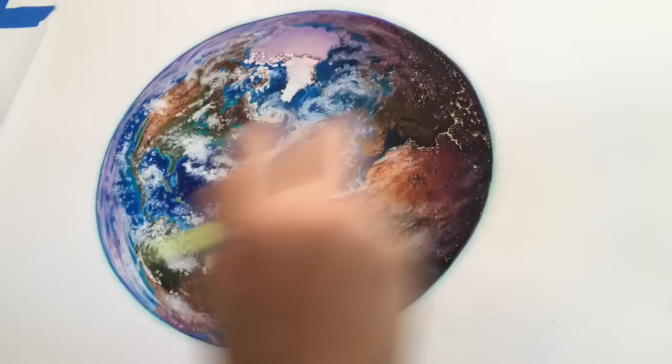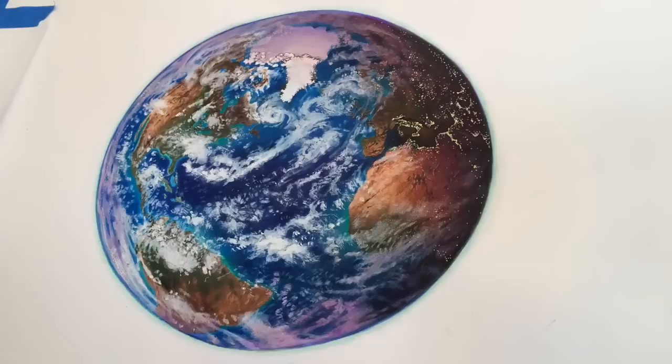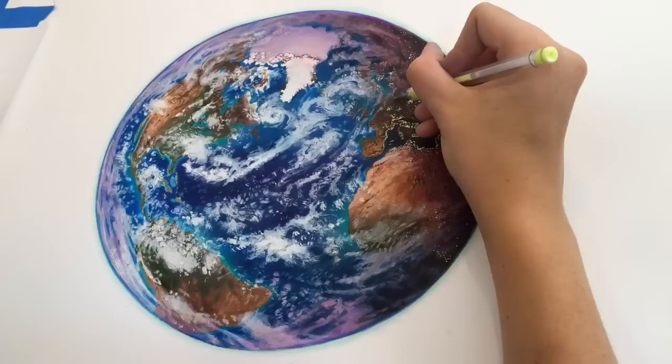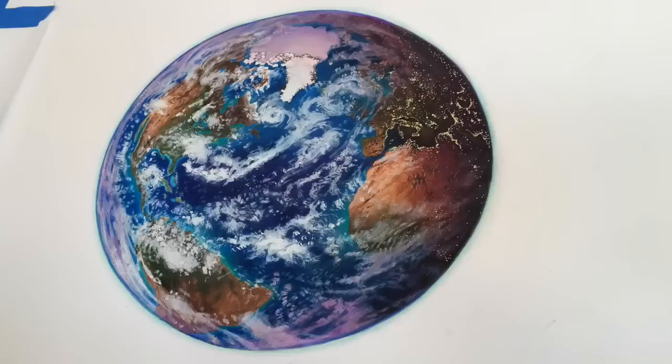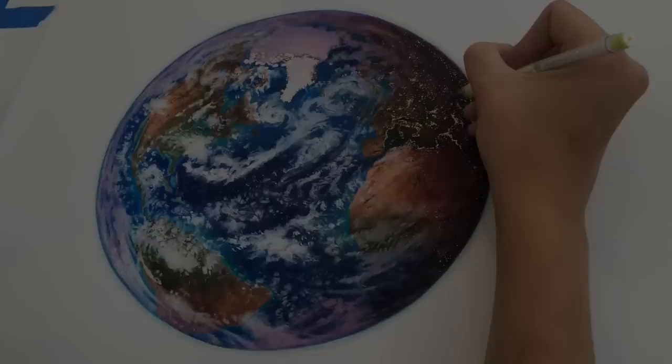After putting in the city lights with the gel pen, that's pretty much the last step. The only thing I did between that and the final picture is noodle around a little bit more on the details, smooth out the clouds, and get the atmosphere and edge of the globe a little more symmetrical. I hope that was helpful — I plan on making a lot more of these and they will get better with time. If you have any additional questions about the drawing or any of the products I used, please comment them below and I will try my best to answer. I hope you guys enjoyed it and I will see you next time.